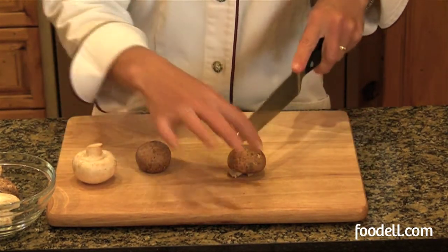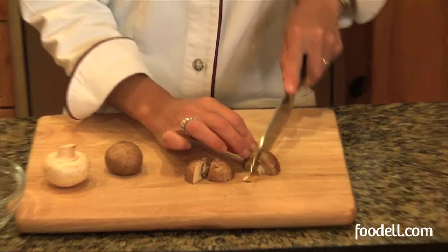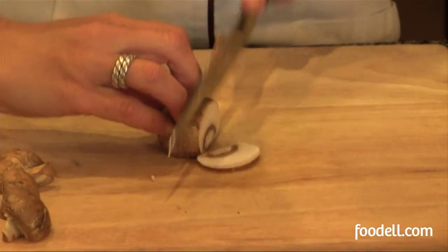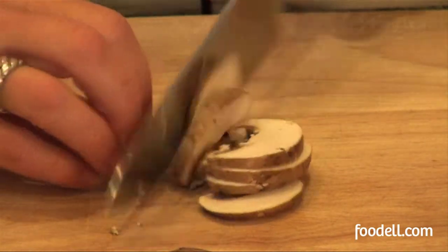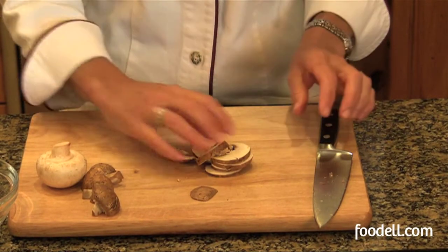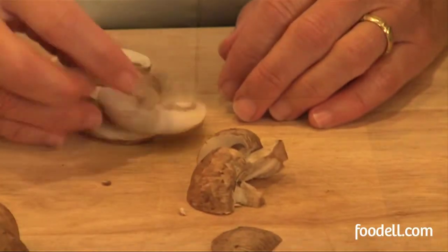Now, some recipes may call for quartered mushrooms, like so, and others you may want to slice. The only thing I would caution you with on mushrooms is that they're very soft and they roll around a lot, so get a good firm grip. Use your fingertips to hold that mushroom steady when you've got a knife on it.